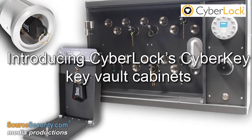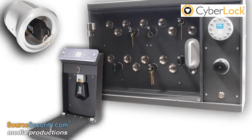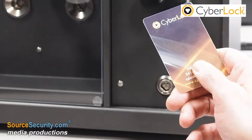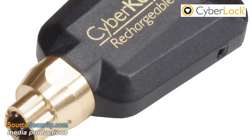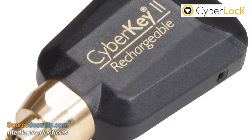CyberKey Vault Key Cabinets provide an intelligent way of controlling and dispensing CyberKey smart keys. Smart keys are stored in the cabinet unprogrammed. Once an authorized PIN or RFID card is presented, a CyberKey is then programmed with the user's access permissions and released from the cabinet.